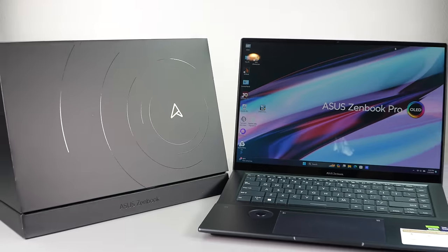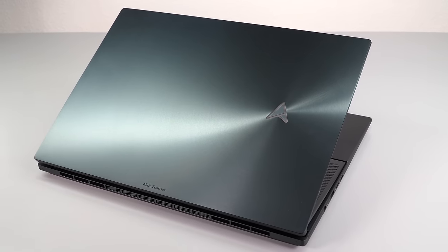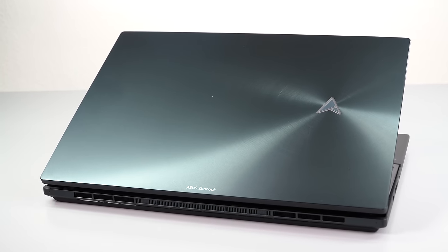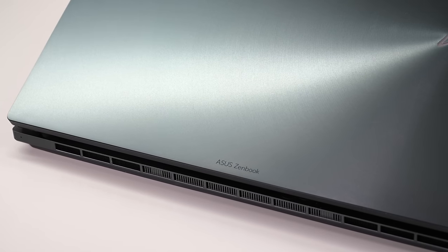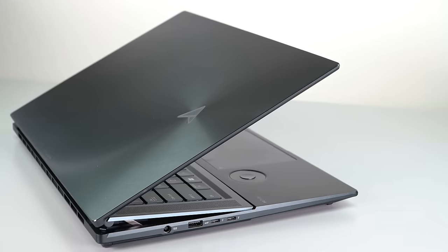This has what I'd call a Star Trek communicator logo on an otherwise very ZenBook-y, slightly swirled CNC 6000 series aluminum finish. This is a pretty durable laptop — not that heavy for a 16-inch powerful machine, and it's passed several MIL-STD-810H tests including shock, vibration, heat, and humidity. So it's not ultra delicate or anything like that.